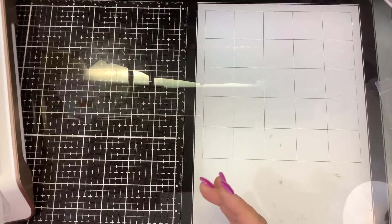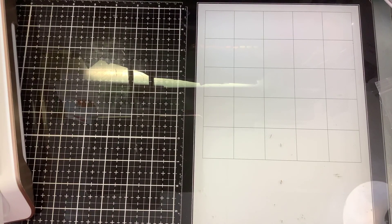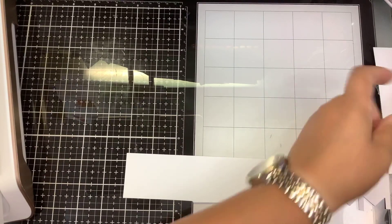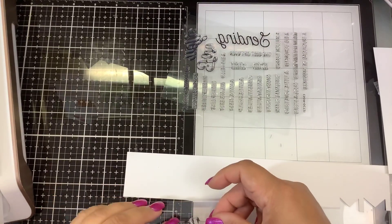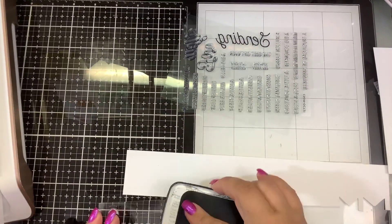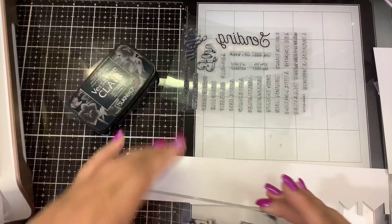I'm going to lay that on top and hit the timer — in 60 seconds this will be ready to foil. While that is going, we want to stamp out our sentiments because we're going to end up cutting them out. I'm going to use some black VersaFine Clair pigment ink because it's super dark and super black, since we're going to have all that rainbow foil.